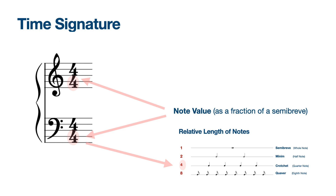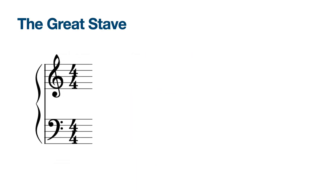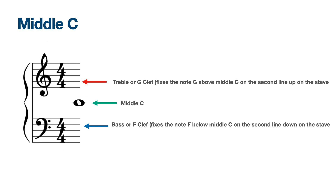Each note has an equivalent rest to indicate silence. The grand stave, or great staff, has the treble or G clef at the top for the right hand. The treble clef fixes the note G above middle C on the second line up on the stave. The bass clef or F clef underneath for the left hand fixes the note F below middle C on the second line down on the stave. Middle C is right in the middle of the grand stave and right in the middle of the piano.